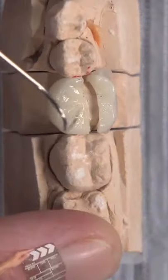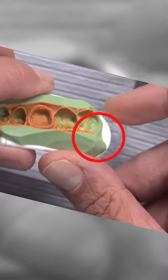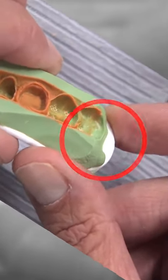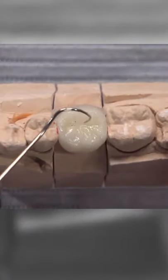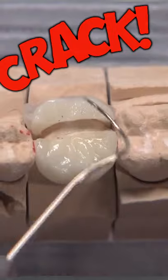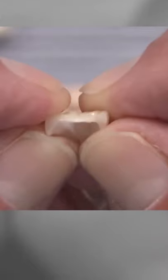During cementation, the patient bit down, it went crack, and this is where it came apart — the patient appears to have hit the tray on the wisdom tooth. Here's the restoration. This is a lithium disilicate silicate crown, and we were down to five tenths of a millimeter.